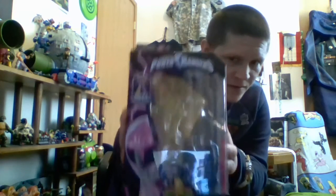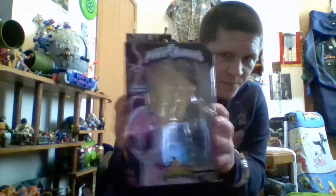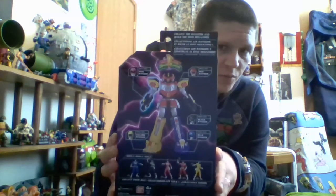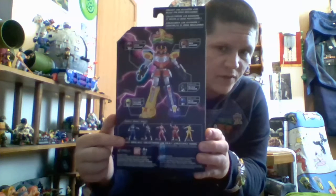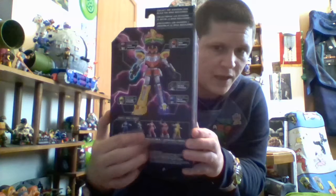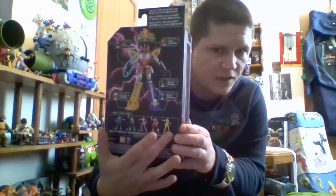Here's the box. Franchise logo at the top. Build a Megazord right here. Season logo at the bottom — this is Mighty Morphin Power Rangers. There are other seasons in the Legacy waves. Portrait of the Pink Ranger. Pink lightning bolts all over the box on the back. Shows you the Build a Figure and the other Rangers in Wave 2: Mighty Morphin Blue, Mighty Morphin Black, Mighty Morphin Pink, Red in Space, Yellow in Space.